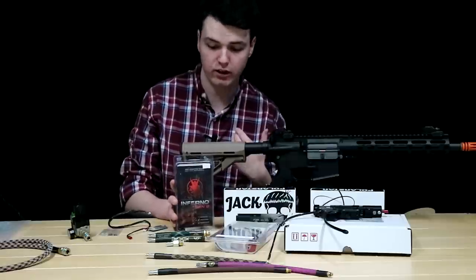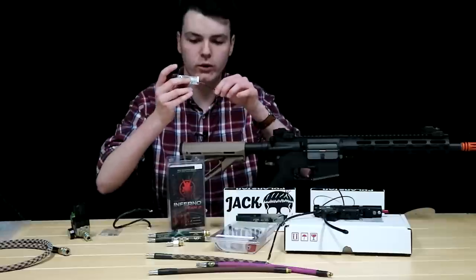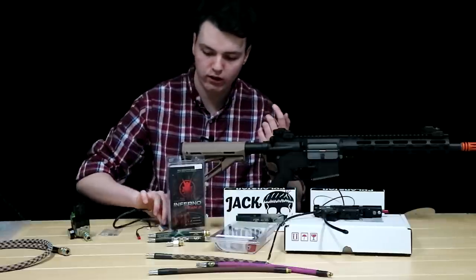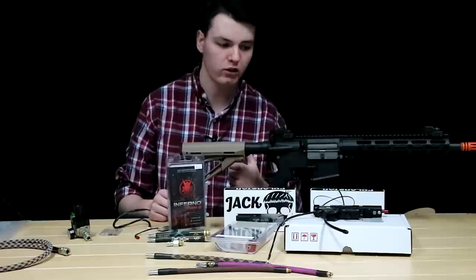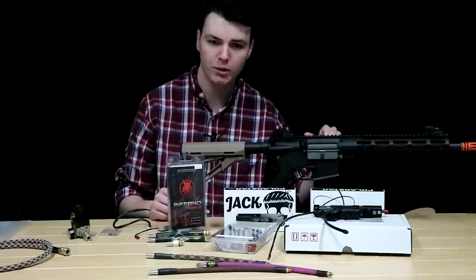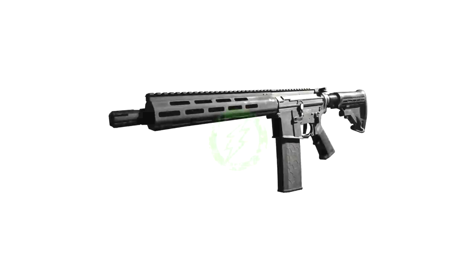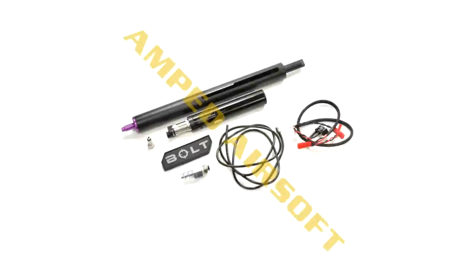Wolverine Airsoft is the company I personally use. Here we have an Inferno Gen 2, their premium edition, which features a different fire control unit compared to their standard one. I really like Wolverine because they're pushing into products that don't replace everything inside the gearbox shell but have their own independent body — that's their modular training weapon, which we've talked about on the channel before. They also have a very similar system coming for their Bolt, which is designed for bolt action snipers.